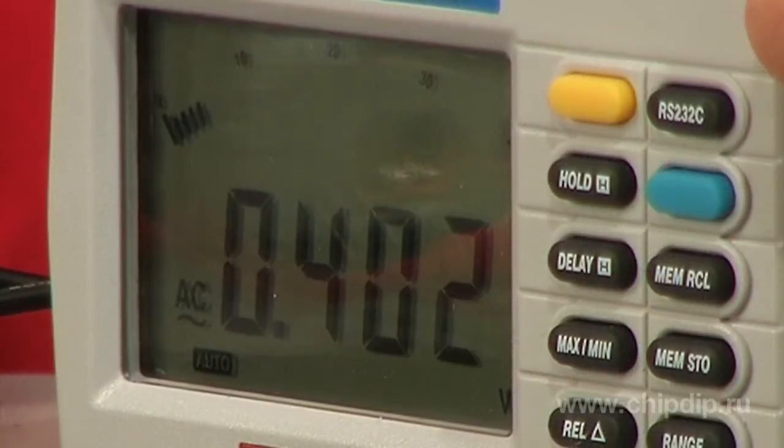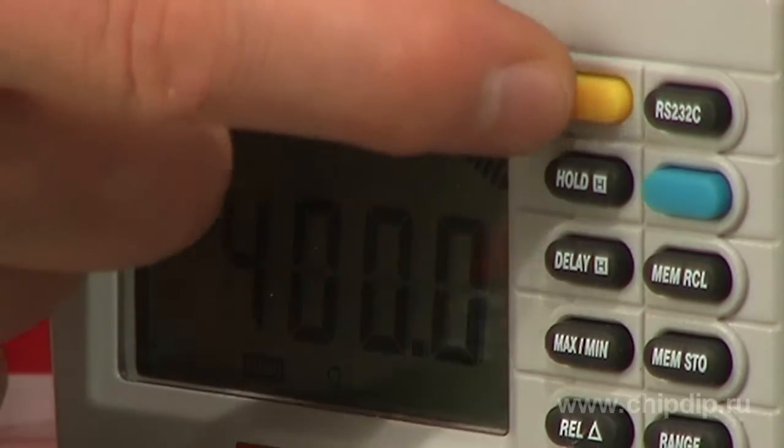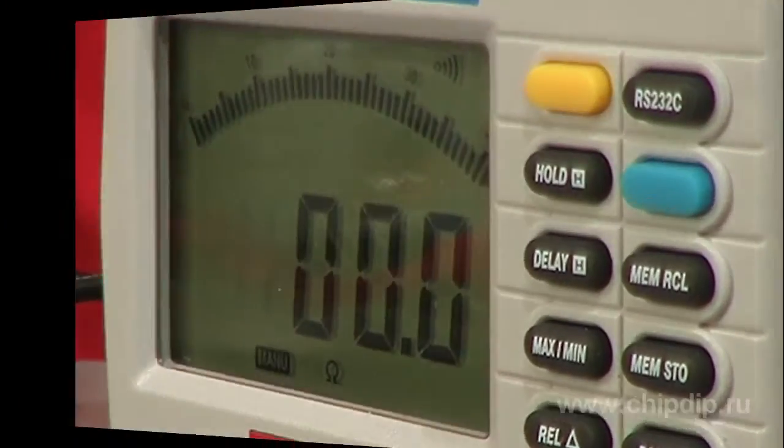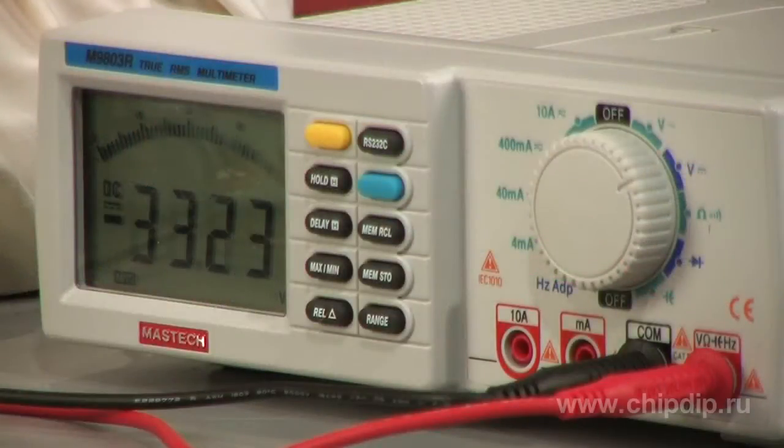Here are some properties and features of the multimeter. It has a sharp digital display with a linear 42-segment scale. The device measures alternating and direct voltage and current.